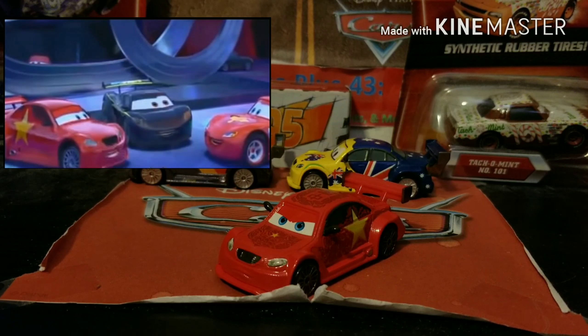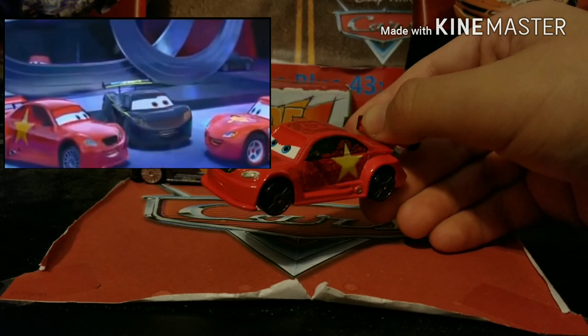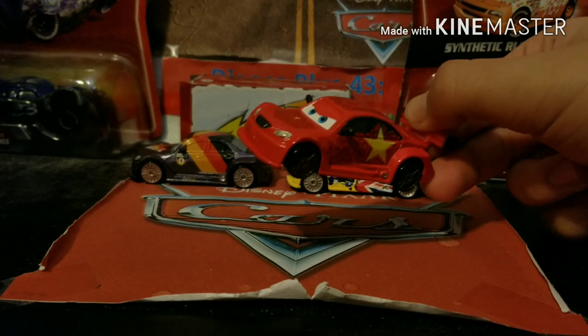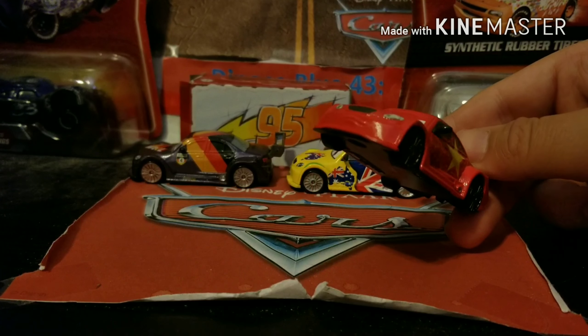You might be wondering why they would do that — well, Jeff Corvette is based off of Jeff Gordon, who is an American NASCAR racer. People in international countries aren't going to be familiar with Jeff Gordon, so they replaced Jeff with a car probably based off of a racer from that country. I assume Long Jay is based off of a Chinese racer in real life, so people in China would be more familiar with him. He can never be re-released since he's a super chase — only 4,000 were made according to the back of the package, which is actually a pretty big number if you think about it.